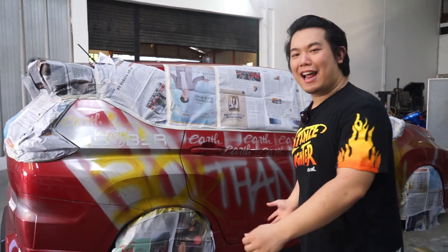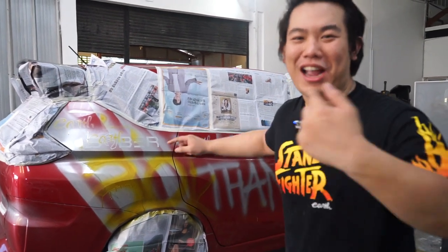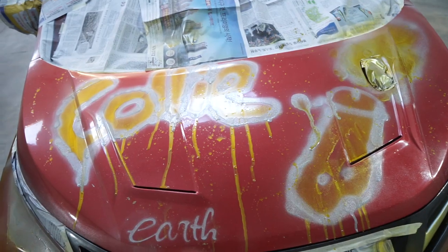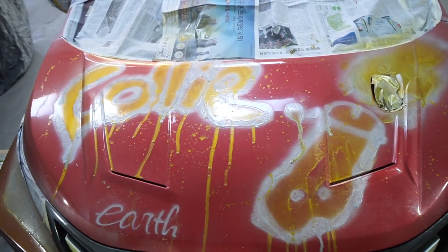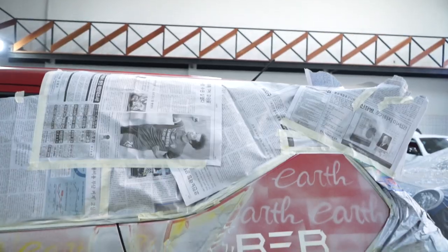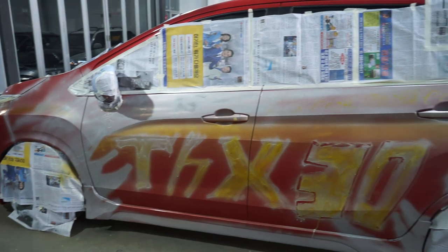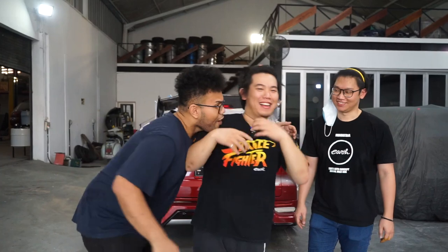Ini codename-nya Alvin TJ Earth, Alvin Earth. Kalian gua mohon, pilih punya gua yang paling bagus. Pokoknya jangan lupa food, punya gua tentunya, mumpung gua yang lagi pegang mic, jangan lupa punya gua selalu.